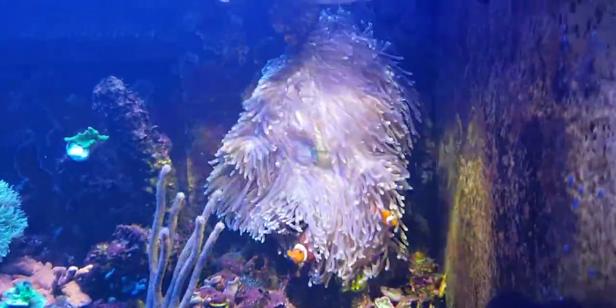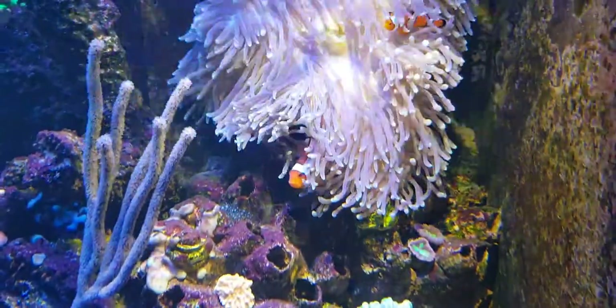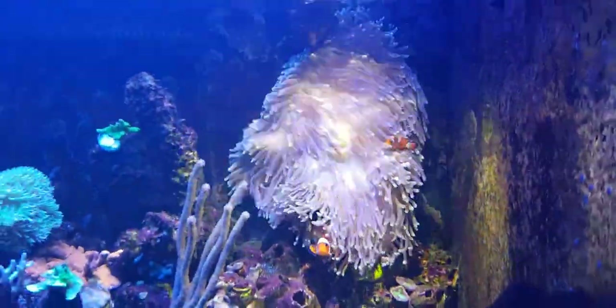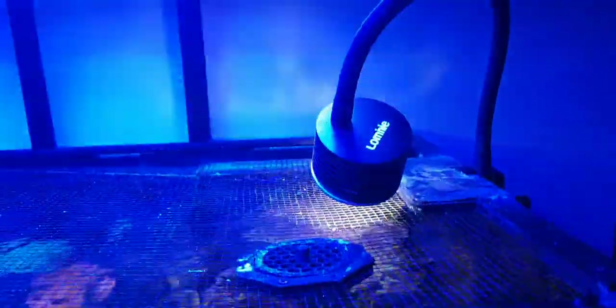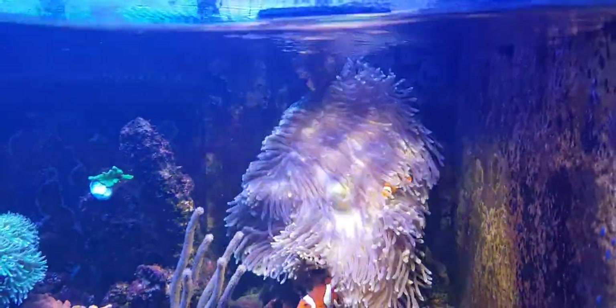Now it stayed exactly where I put it. I put it against these barnacle shells and the back glass, and it immediately stuck to the back glass where it stayed. There's every reason to believe it will stay there due to the fact I've got this little LED spotlight shining directly on it.